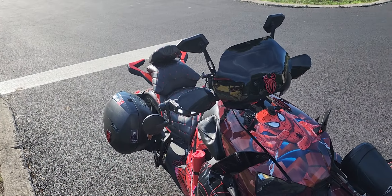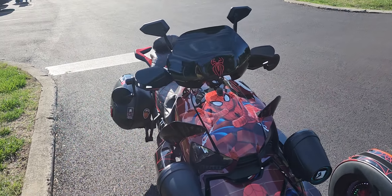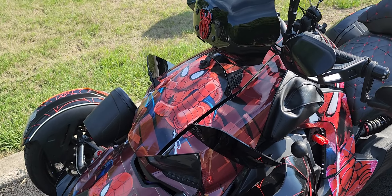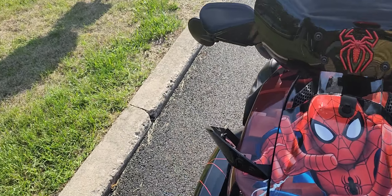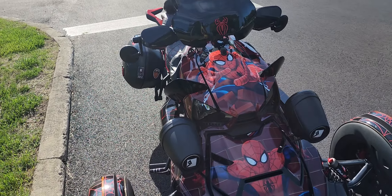Go to Big Bike Parts right now and get these Show Chrome wind deflectors — they were easy to install. You take the front out and they install right under the front. They're real sturdy; it ain't cheap stuff. They're on there solid, they're not going to pop off or anything like that.